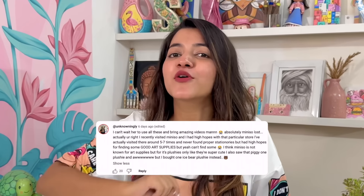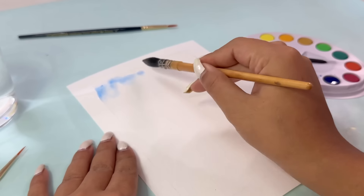Before starting the video, this is the comment of the week. Thank you so much for all the lovely comments. With that, I will start my painting.